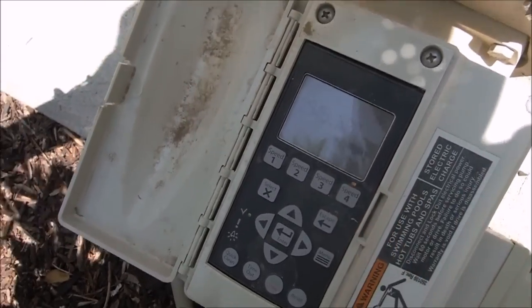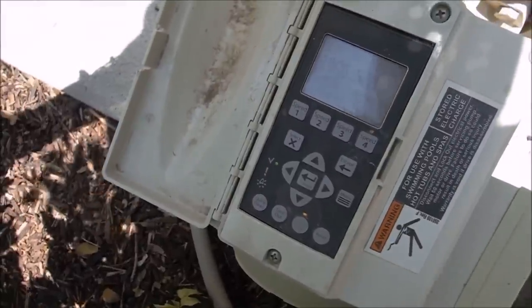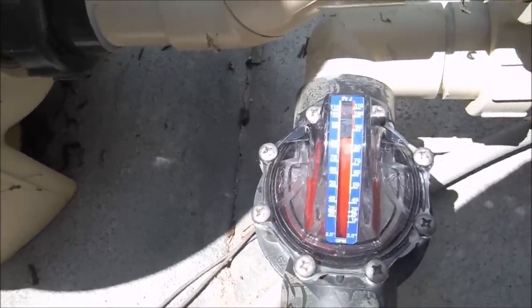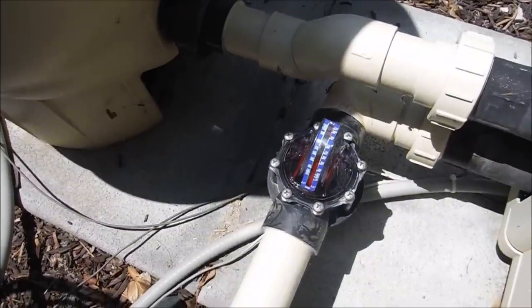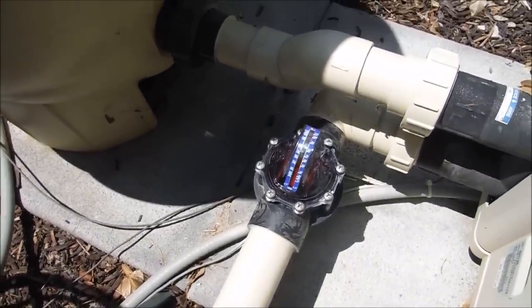Now I'm going to test the FlowViz to see how the flow is. Starting at the highest speed, which is 3100 RPM — the flow is almost 90 gallons per minute. That's a look at installing the FlowViz Flow Meter Retrofit into an existing Jandy valve.